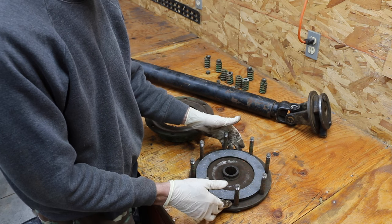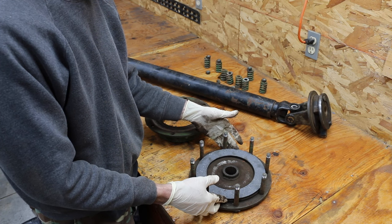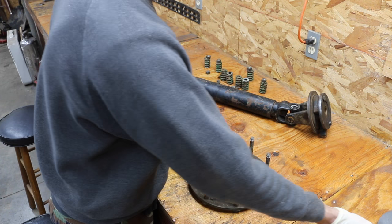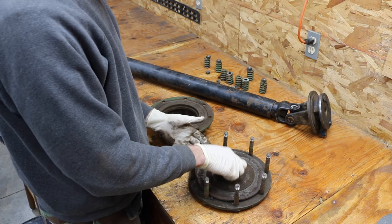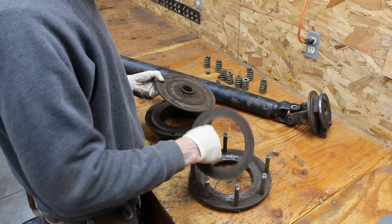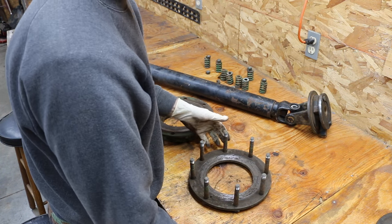Today I want to show you what to look for and what you should do to make sure your slip clutch is ready to go. The first thing I'd encourage you to do, if you just bought a used implement, is do like I did — take the thing apart and see what you've got. We're going to set the slip clutch disc aside.